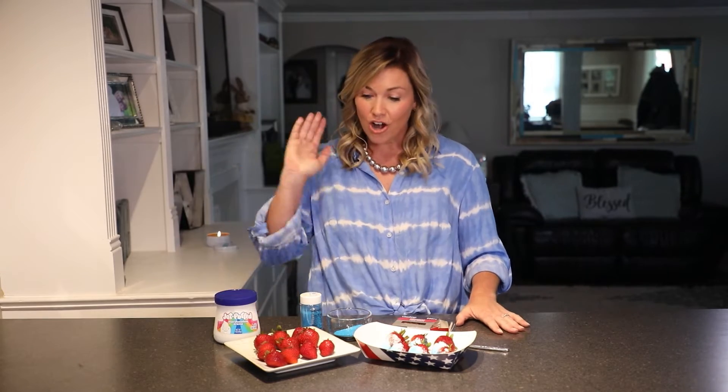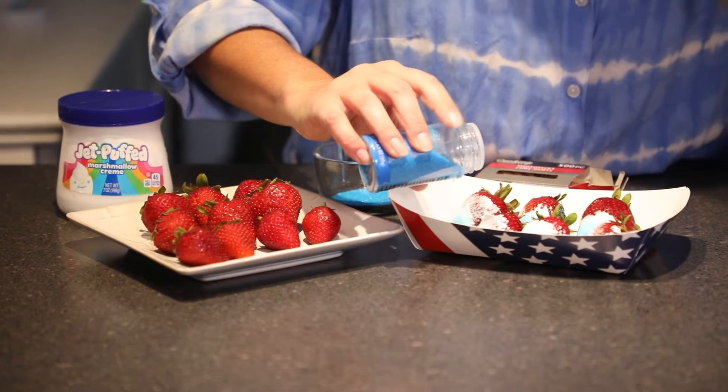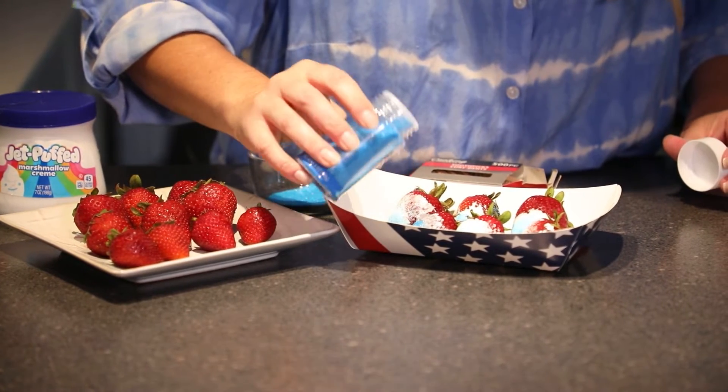What you're going to need for this are some strawberries, a toothpick, some blue sugar sprinkles, and marshmallow fluff — or you can also use white chocolate. I like to be super easy because it's hard to melt chocolate and the marshmallow tastes extra yummy.